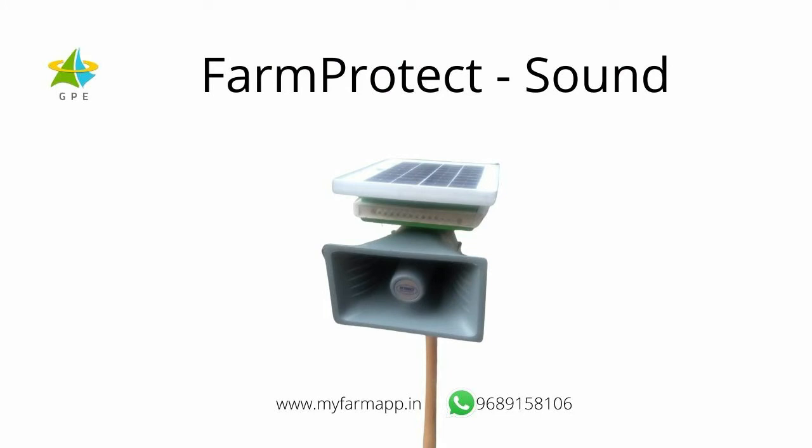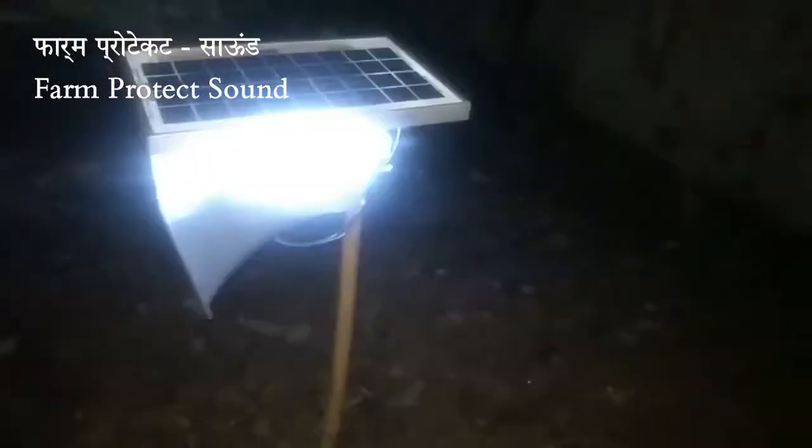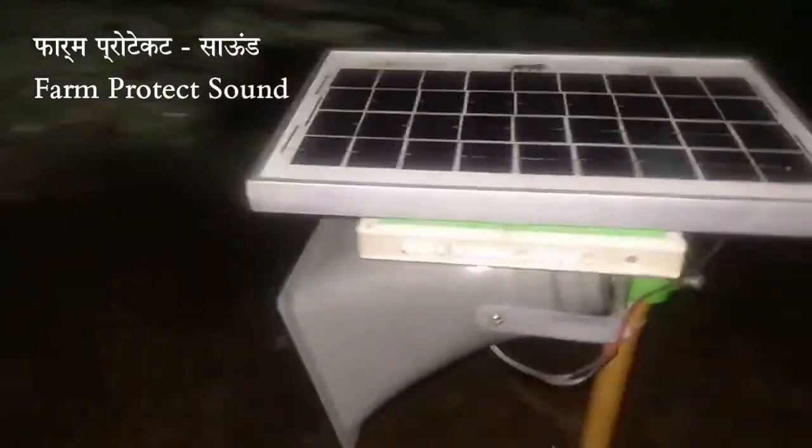Our second powerful appliance is Farm Protect with Sound. This appliance makes loud sounds to scare away animals. It has a powerful speaker and every 10 minutes it automatically emits sounds of gunshots, people shouting, firecrackers and other things.